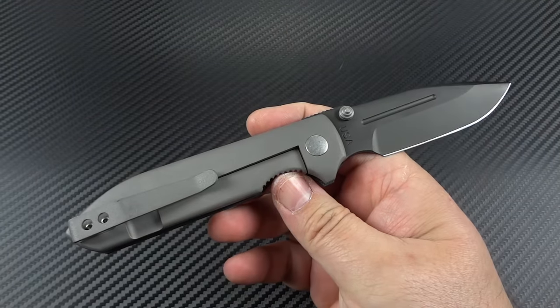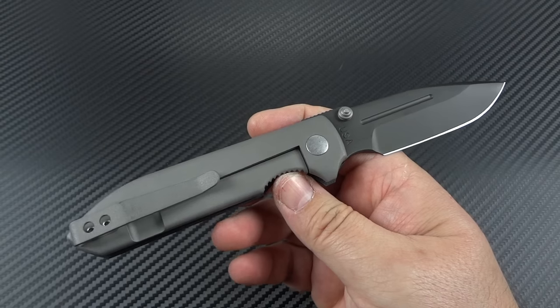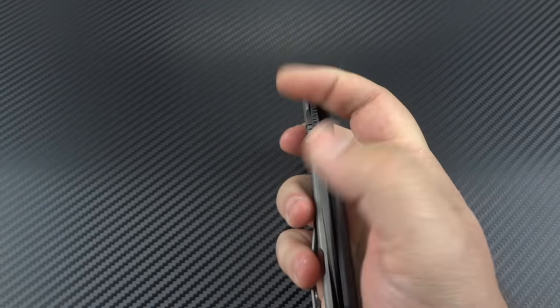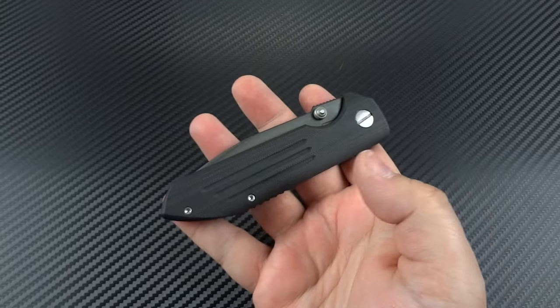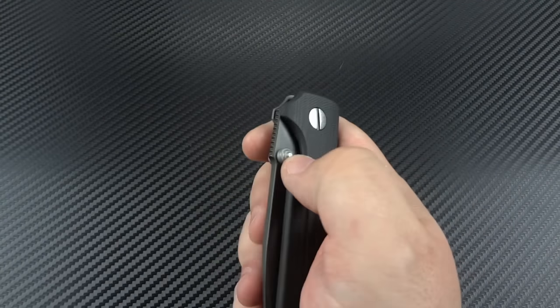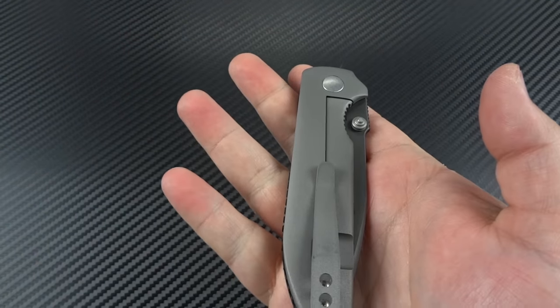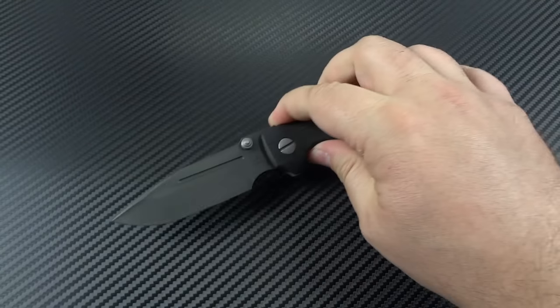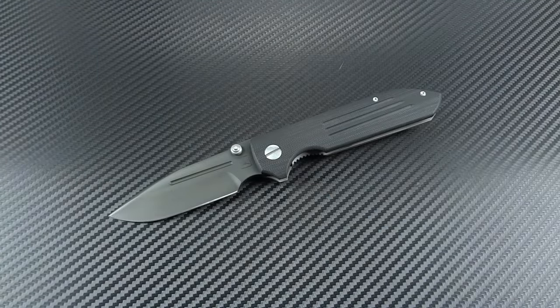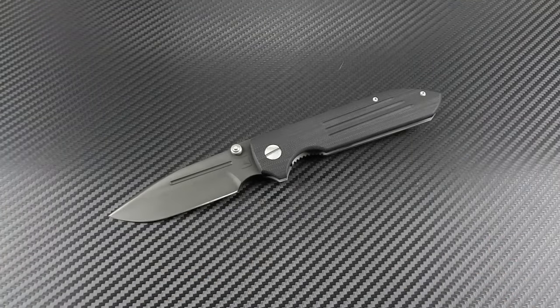Even if you're a little bit of a custom knife snob, we all need a production knife in our collection somewhere. I like to use my knives — I enjoy them but I do not abuse them. If I found myself doing something in the garage where the knife is going to be somewhat abused, I'm not going to reach for a $4,000 or $5,000 custom. That's when I want to reach for something that's less expensive and production — something there's a possibility I can buy a replacement for. This is definitely one of those knives.